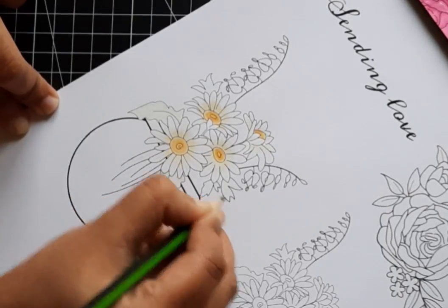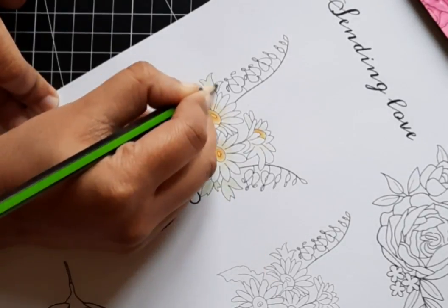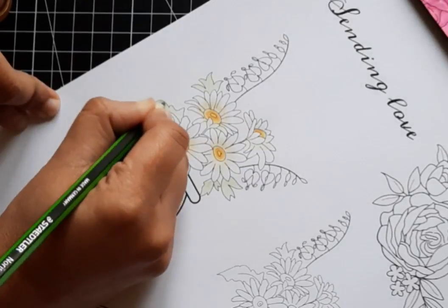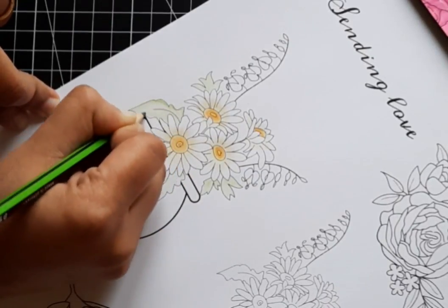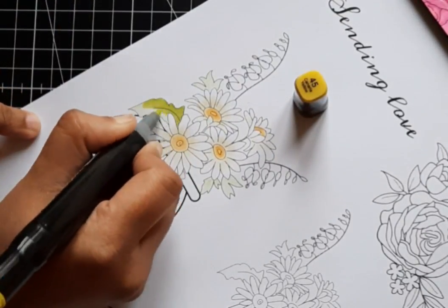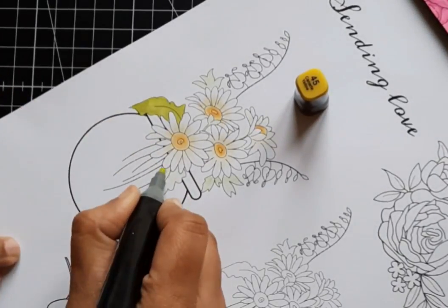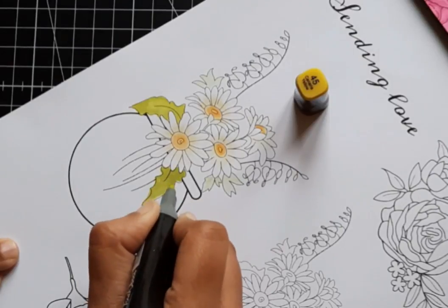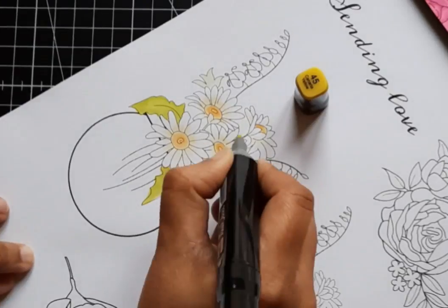I used a light blue for the part of the bowl that has water. For those of you who might not know, alcohol markers are high quality and have many advantages over traditional water-based markers — you can color without streaks, and colors blend beautifully together right on the paper. Since they are alcohol-based, not water-based, you can color in the same spot repeatedly and the paper will not ball up or tear. I printed my image on cardstock.